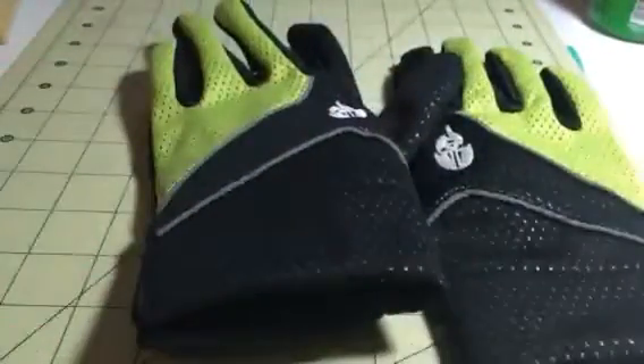And they really protect your hands when you're out biking, and other outdoor activities as well. So a really great little set of gloves. You can check out the full review and more information in the comments of this video.